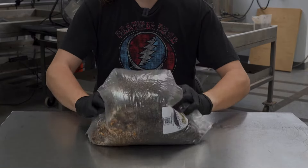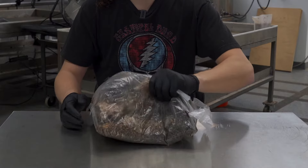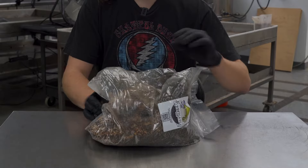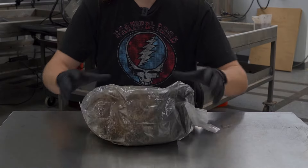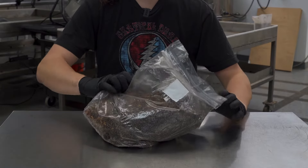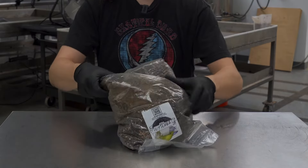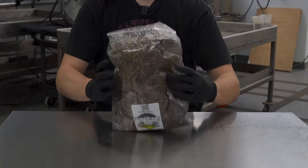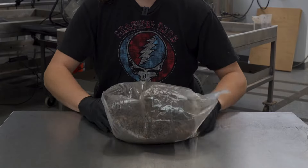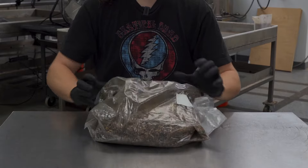If you push in on the bottom and the top, you'll get a nice even mix. Mix one side into the other. You're just trying to get all of the grain mixed in evenly with all of the substrate. It can help to turn the bag from one side to the other, from the top onto the bottom, from the bottom onto the top. Just get a nice even mix. Put it on its side again, keep mixing, looking for all those clumps. We want it nice and evenly distributed.